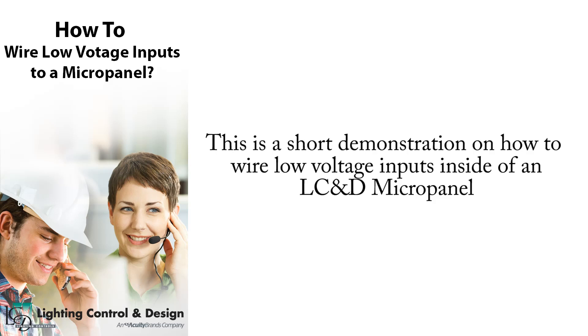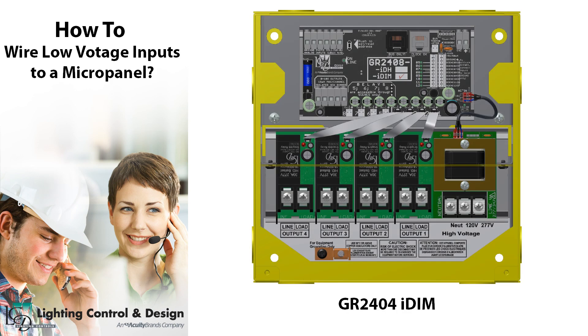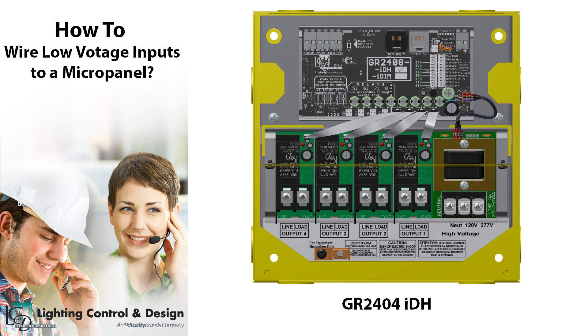This is a short demonstration on how to wire low voltage inputs inside of an LCND micropanel. There are two types of micropanels: an IDIM, which stands for Integrated Dimming, and an IDH, which stands for Integrated Daylight Harvesting.